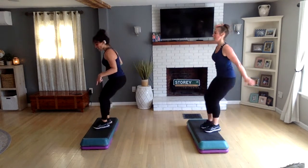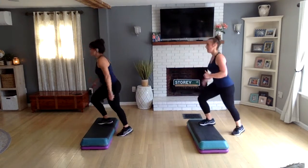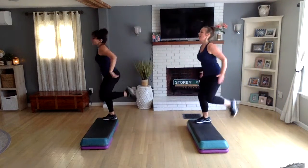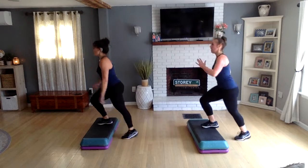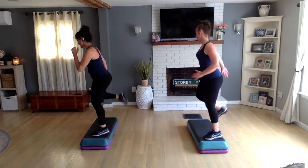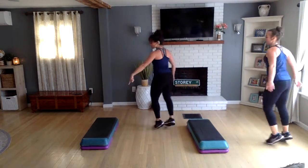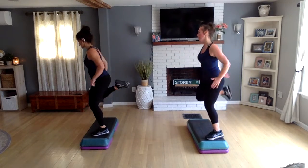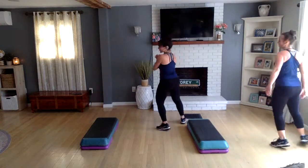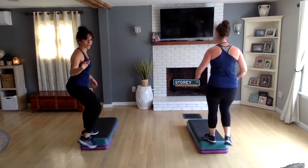Get on top, two hamstrings, test the water. Left hip, back hop, walk away, triple through center. Get on top, two curls, test the water, back hop, walk away, triple through center. Get on top, two curls, test the water, back hop, walk away, triple one more time. Two hamstrings, test the water, back hop, walk away, triple turn step, knee off the back, right basic.